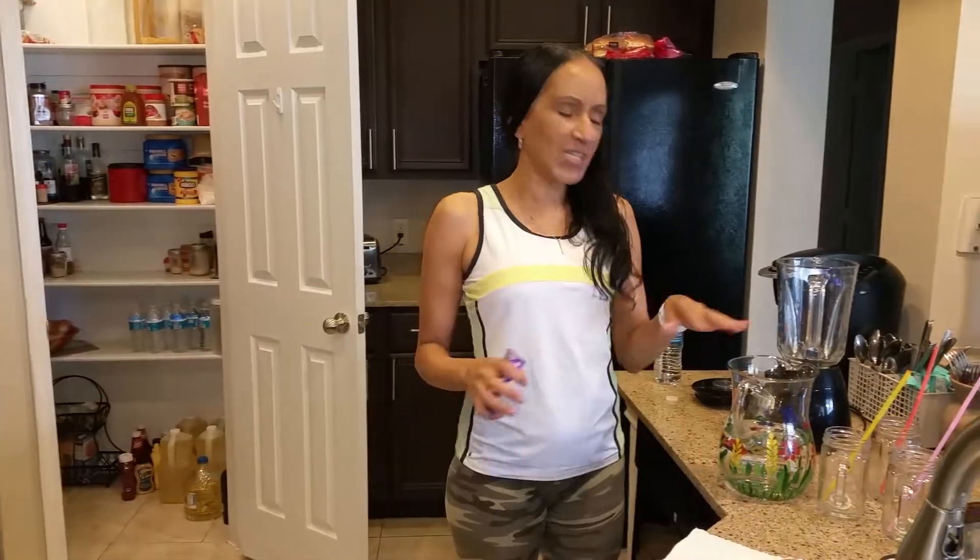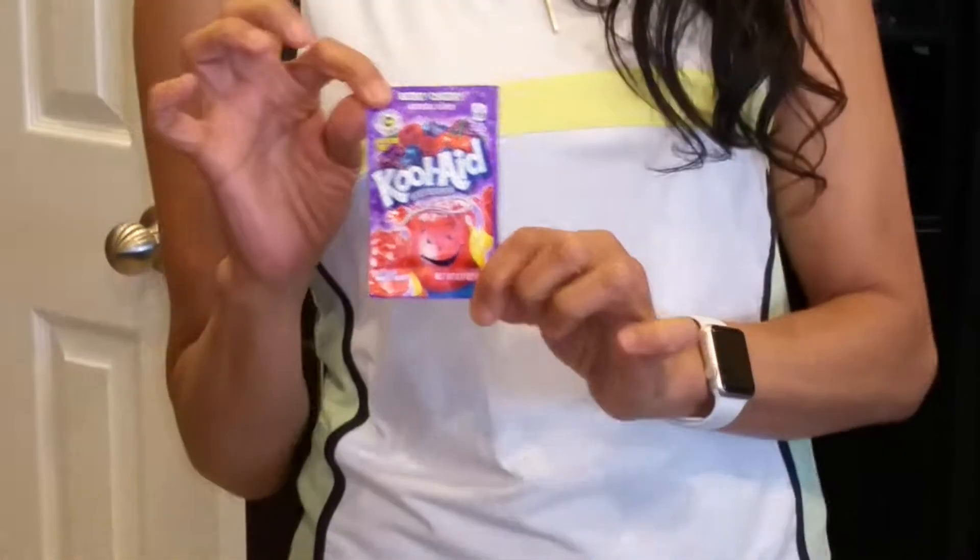And today, I wanted to make — I remember the other day we made the Kool-Aid, what flavor was it, Michael, that we made? Strawberry. It was strawberry Kool-Aid. We just put it in the jar and of course everybody knows you can get these at Walmart.